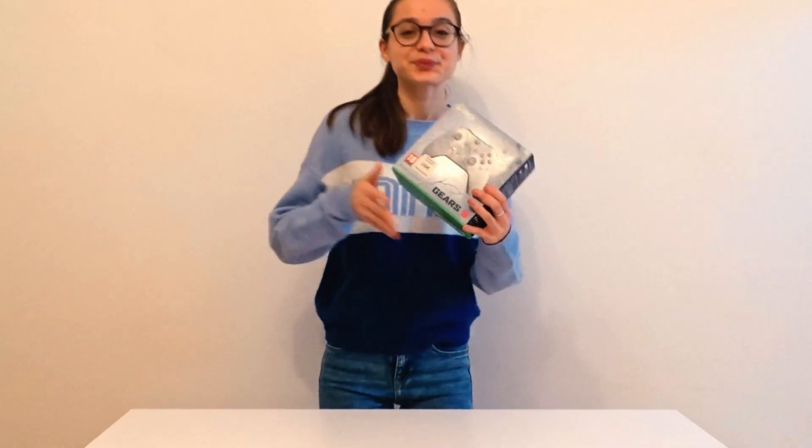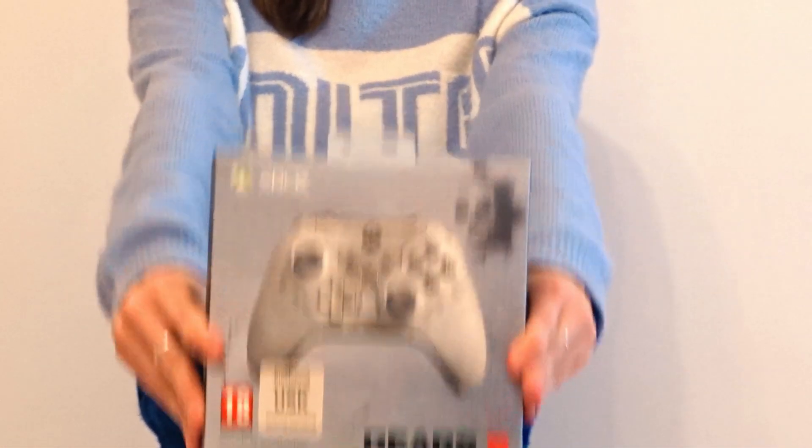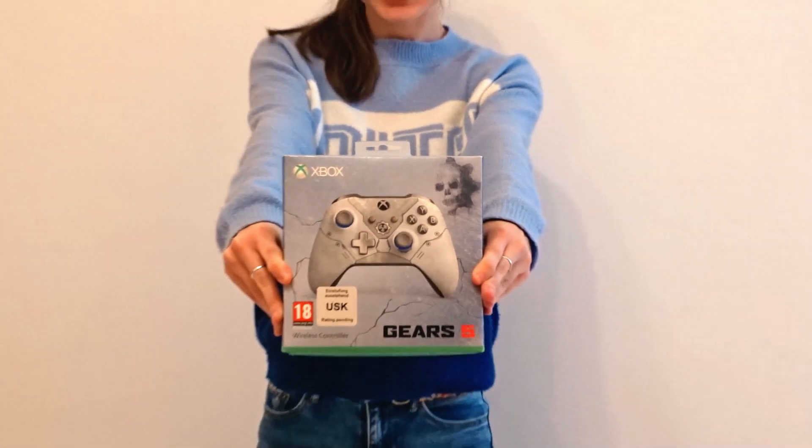Hi guys! It's me, Marvel Girl! Welcome back to my channel! In this video, we'll be doing a quick unboxing of the Gears of War 5 Edition S-1 controller. Keep in mind that this is not a review, so let's start the video and see what is in the box.